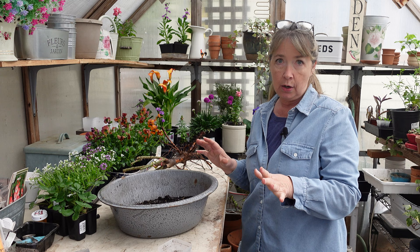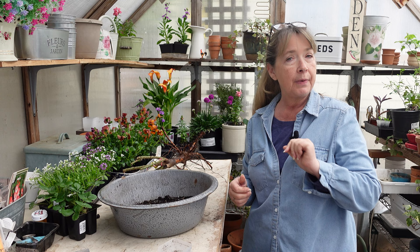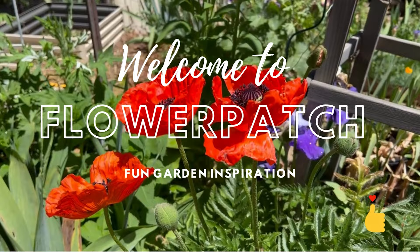Hey garden friends, this is going to be the second half of the prior video where I was potting up petunias. I had said I was going to pot up rose cuttings that have rooted, but it got too long so I cut it in half. This is where I'll share the potting up of my roses that I rooted from cuttings in winter. If you enjoy this video please give it a thumbs up and share with your friends.